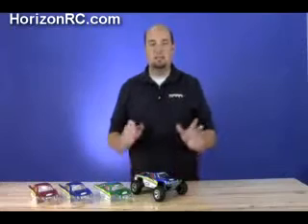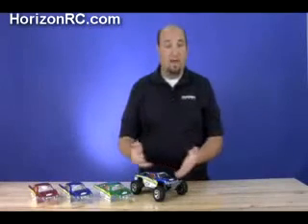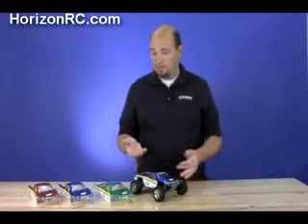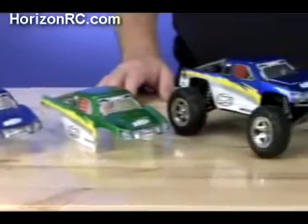It also maintains the same excellent scale appearance that both the 1/10th scale desert truck and the 1/36th scale one do. Part of that is achieved through the body itself — it has a great looking body that's available in green, blue (which is what we have here), and red. Things are a little bit different on this body than what's on the 1/10th scale version.